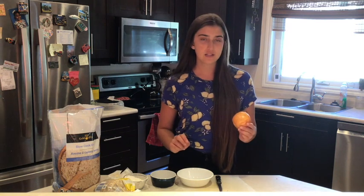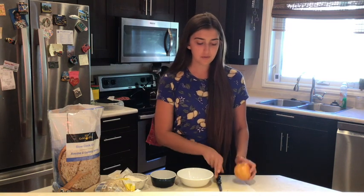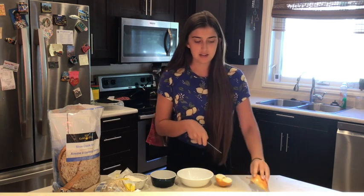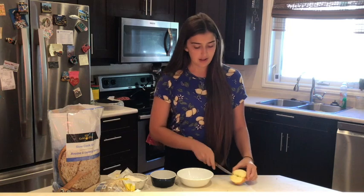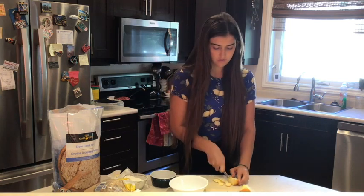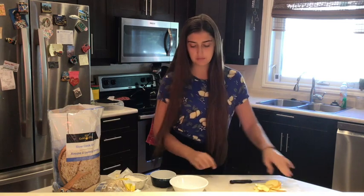First you're going to have to get your parents to cut up an apple for you. We're only going to need half. If you don't like the peel, you can ask them to peel it and then slice up the apple into nice thin slices. Then we'll come back to the apples in a couple of minutes.